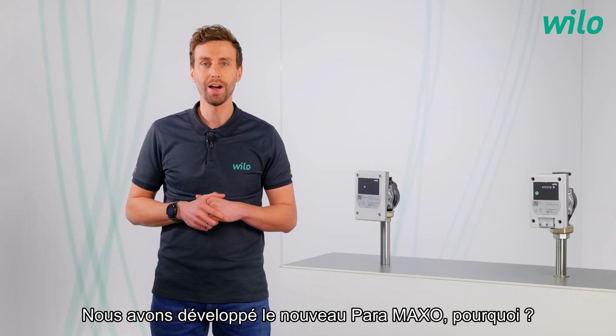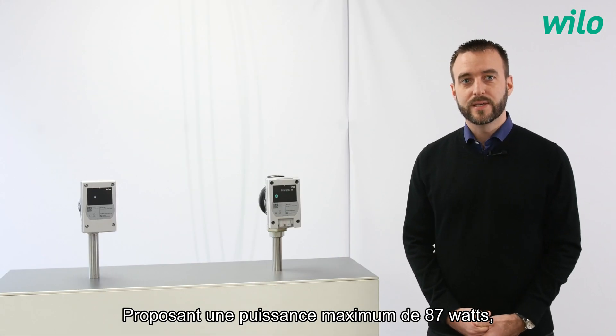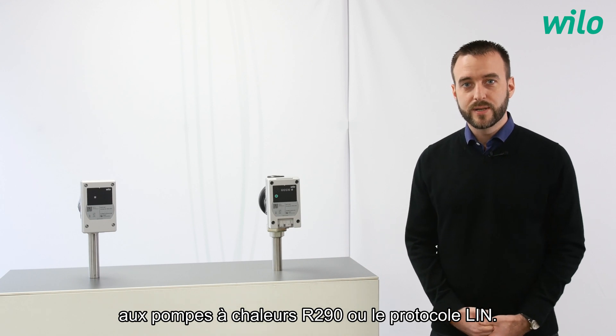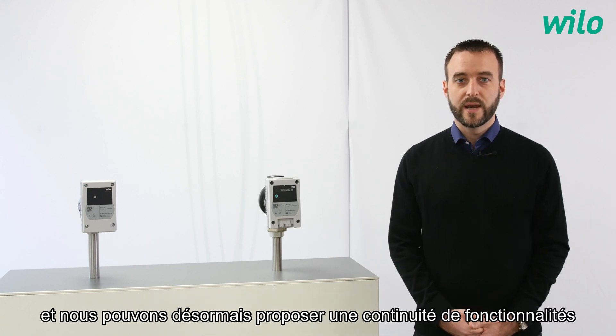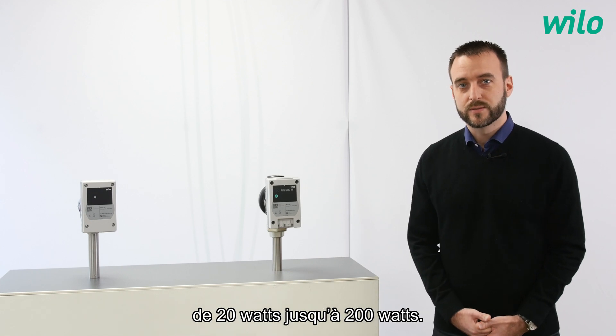We developed the new Paramaxo, but why? We recently launched the Pararange reaching a power up to 87W, which proposes new features like the compatibility to R290 heat pumps or the lean protocol. With the Paramaxo, we extend the Para family to our bigger power.